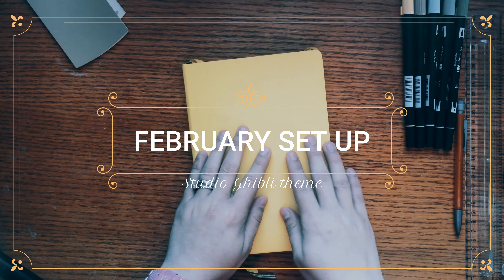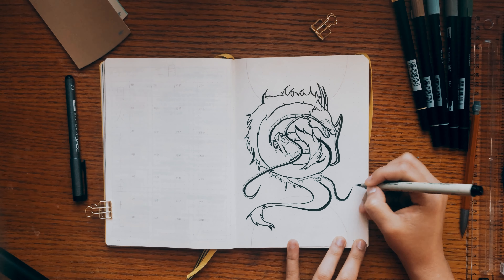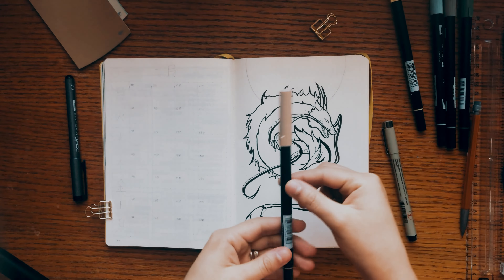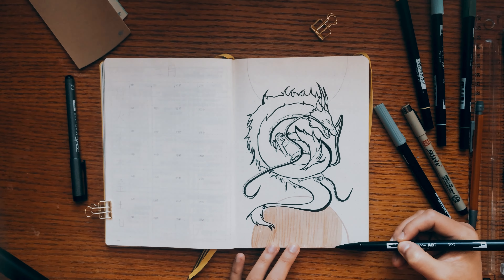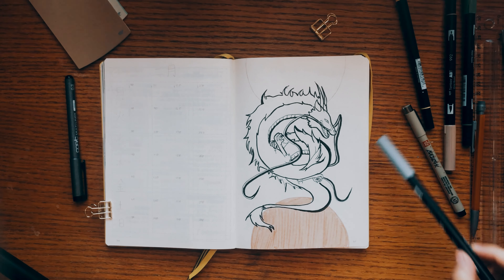I'm drawing right now Haku from Spirited Away — I don't know if you guys have watched the movie. It took me a long time to draw, so I'm gonna speed up the footage a little bit so you guys don't get bored. This is Haku, and I decided not to paint any of the drawings I'm gonna be making today, since I think I'm gonna be writing a lot of words around it later on, and it would be too much in one page.